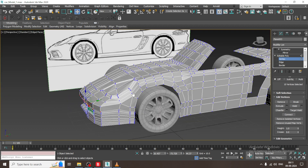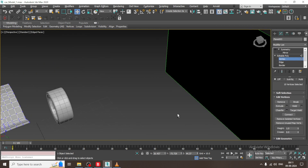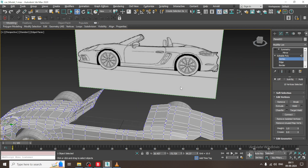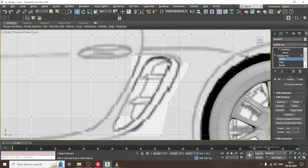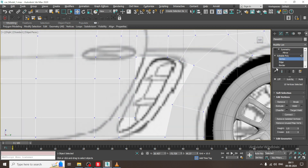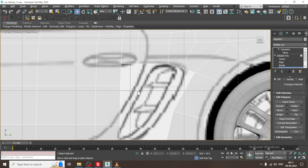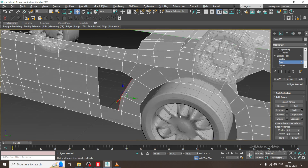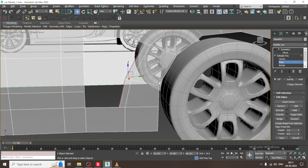This looks a bit sharp over here. Also, if you see this part, we need to just close this. I will select this, extrude it, and slightly drag it inside.